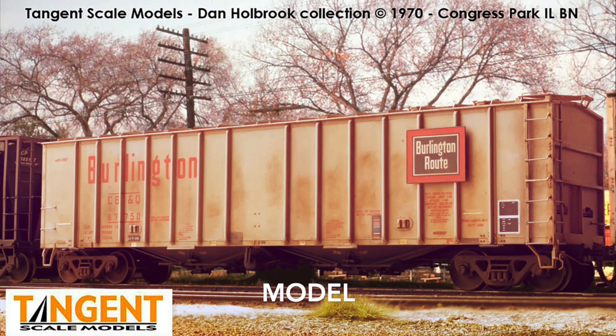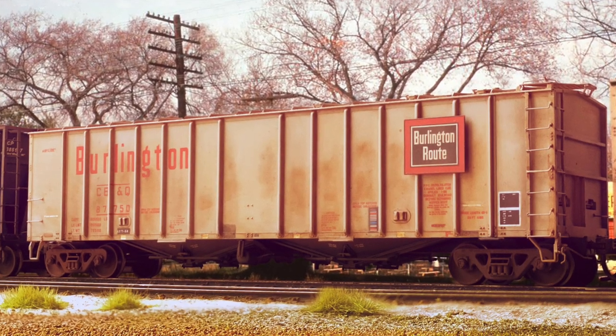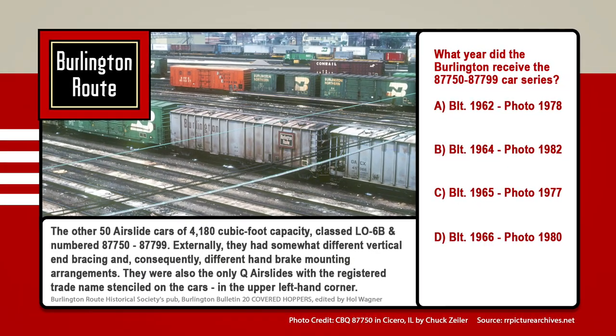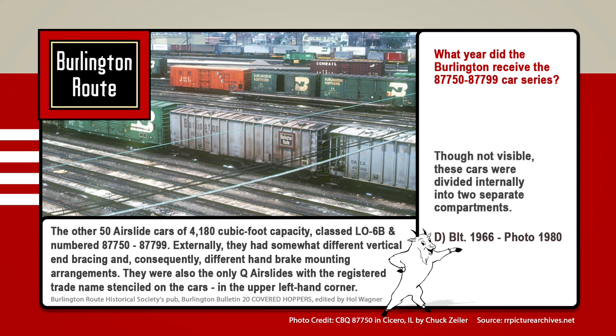I hope you enjoyed that before and after. It felt like this model came out outstanding — I was very happy with the techniques I ended up using. The way you get here is repetition, so keep practicing. The answer to when these cars were built and photographed was D: 1966, photo in 1980. Though not visible, these cars were divided internally into two separate compartments — that's a weird fact. Well, it was a weird question.